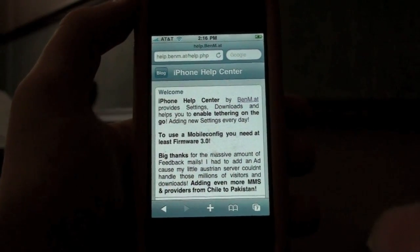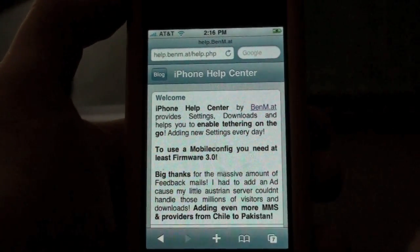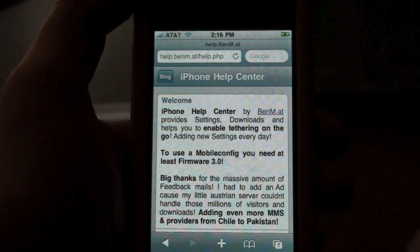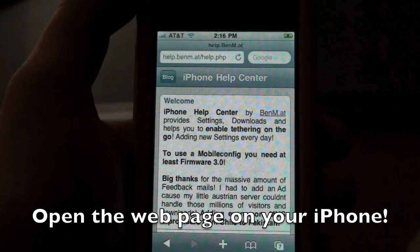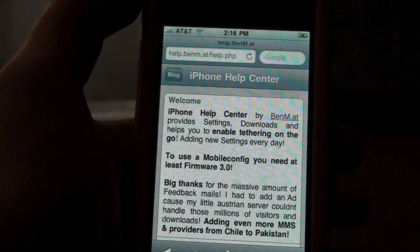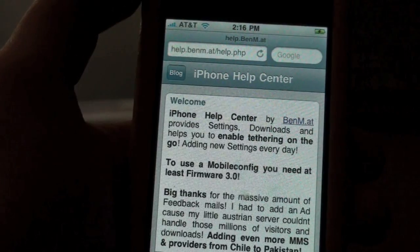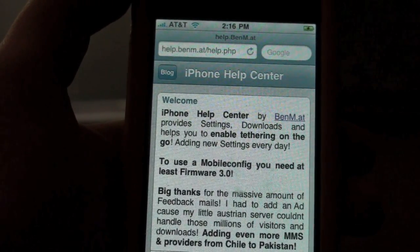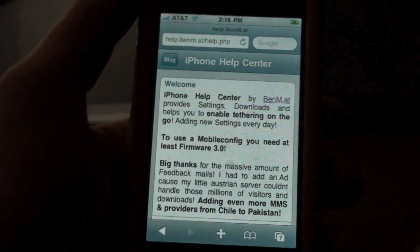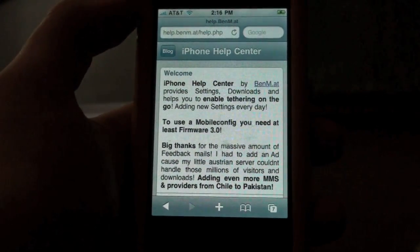So I'm gonna show you how to do it. What you're gonna do is go to this website right here — it's gonna be in the description — but you have to go on it on your iPhone. So go in Safari and type this in: help.benm.at.help.php. That's gonna take you to this mobile website that the developer of the site made up, and he did an awesome job.